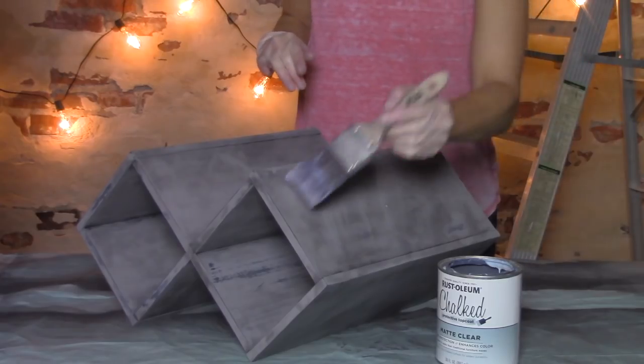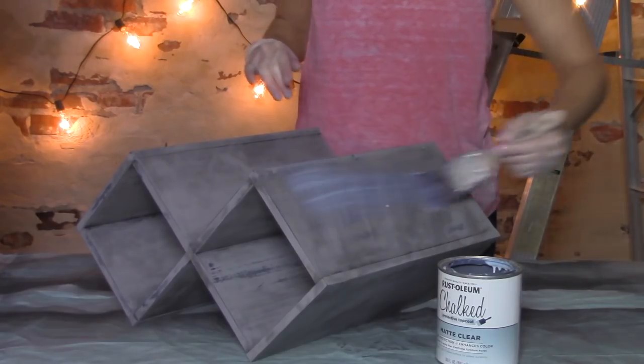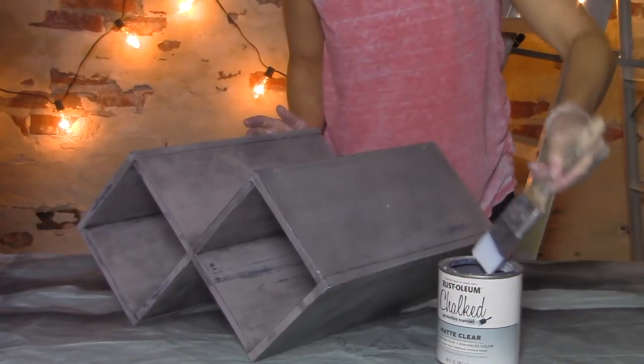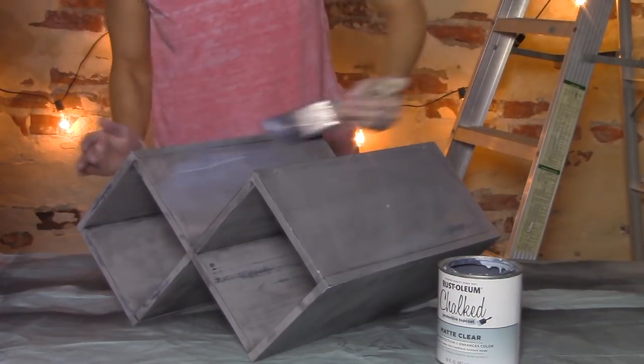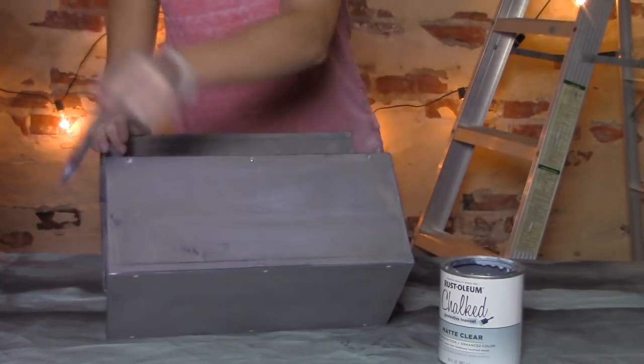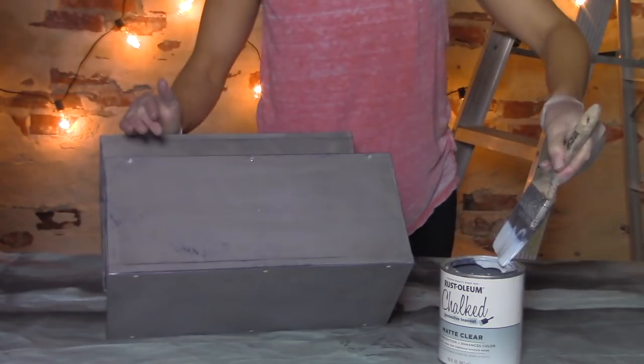We'll let that sit for a good eight hours, but through the magic of YouTube I'll be with you in the next cut. First, I want to show you what we're going to use to protect our work — this is a clear top coat. It's going to prevent the paint from chipping and also make it more durable. We'll use that same synthetic brush, freshly washed after using the glaze, to paint this on, covering the whole thing and letting it dry completely. You can do a second coat if you think it needs it, but make sure you wait a half hour between coats.